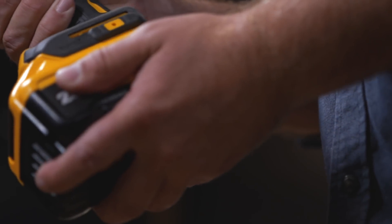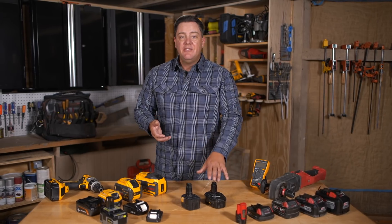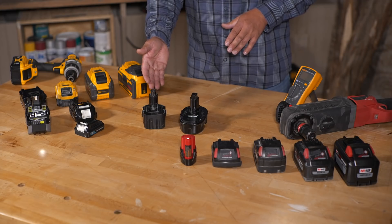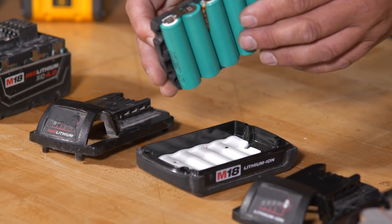Battery technology has really changed a lot over the past few years since we've used those first small cordless screwdrivers. Those started off as NiCAD batteries, then we changed to nickel metal hydride, and finally, mostly everything we use now is lithium-ion. Let's go ahead and take a look under the hood and show you how these work.